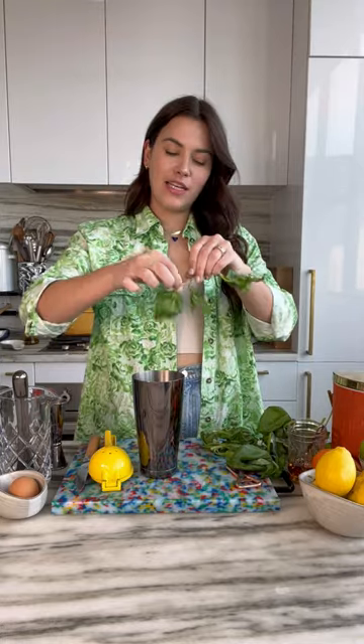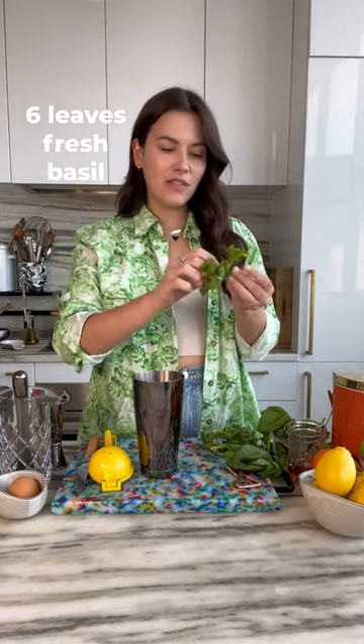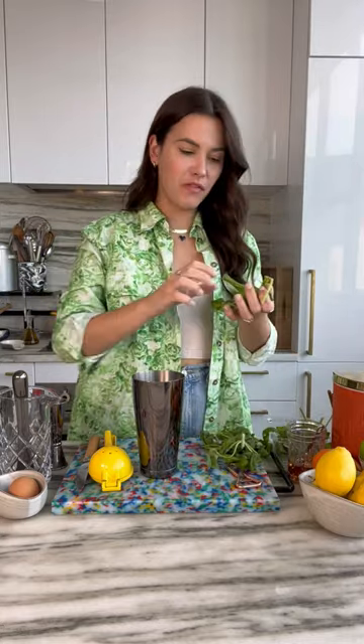The first thing we're going to do is we're going to add our basil to our cocktail shaker. Six basil leaves — one, two, three, four, five, six.